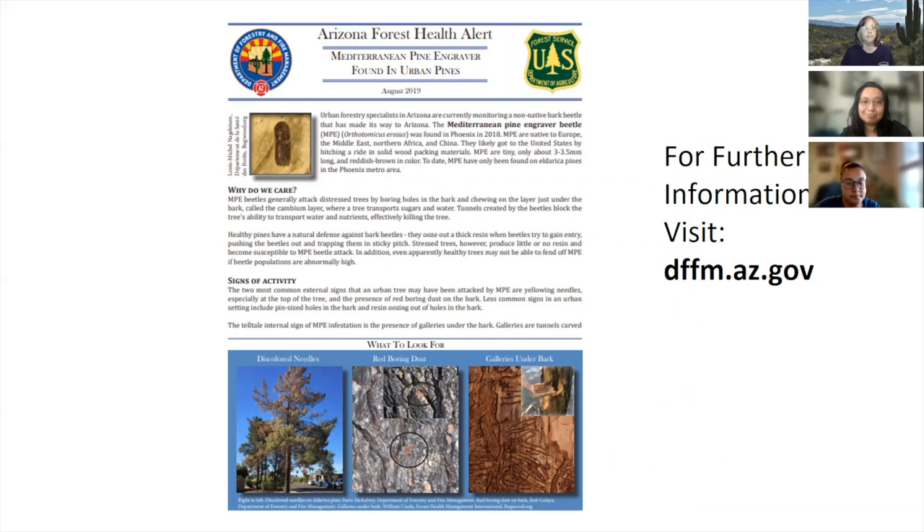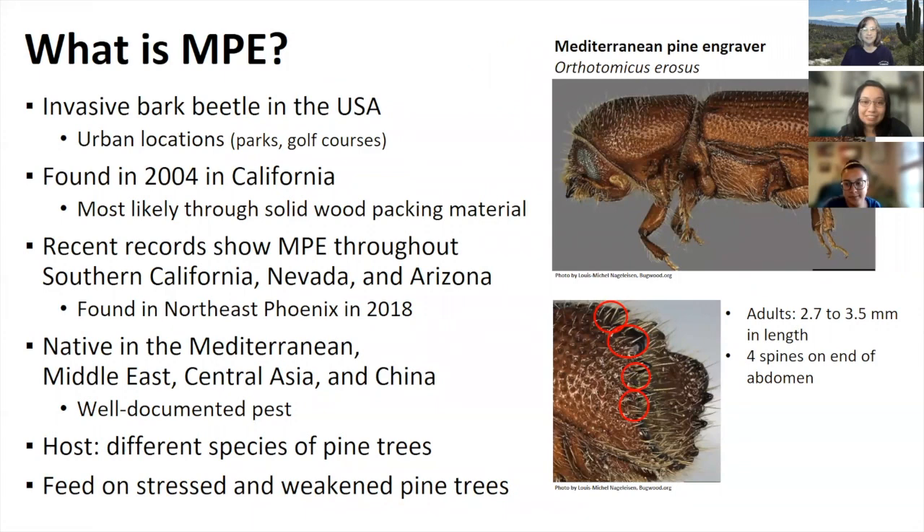MPE is an invasive bark beetle that is mostly a pest in urban areas in the US. They're tiny beetles about three millimeters long, and their most noticeable feature is an inward curved backside with four spines on each side. It was first found in California in 2004 in the Southern Central Valley, mainly on ornamental pines in urban areas, though it is predicted they arrived about three years earlier — most likely on cargo from its native range. It is only established in California, Arizona, and Nevada, and was first found in Phoenix in 2018.